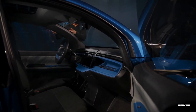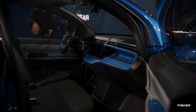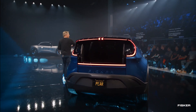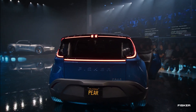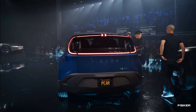Alternatively, a five-seater version presents two individual front seats with a storage container in between. The Pear breaks away from the Ocean EV SUV's FM29 platform, instead introducing Fisker's new simple light-volume platform, as announced by the CEO.